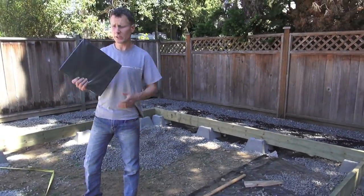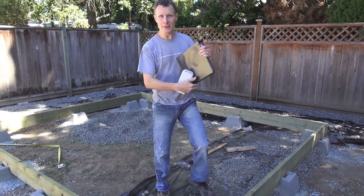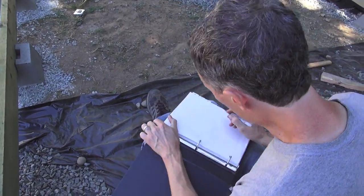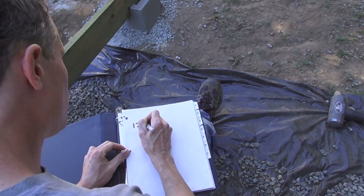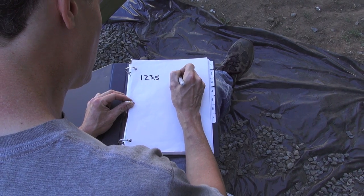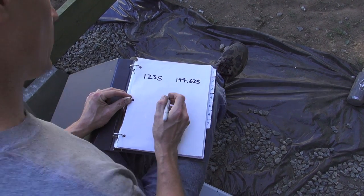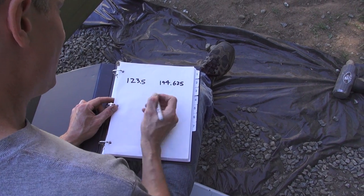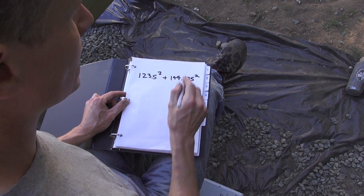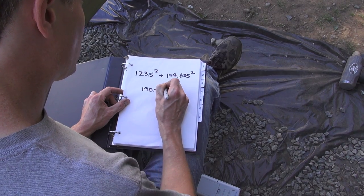What I have here is a binder and a graphing calculator. Let's write down the measurements before I forget: we had 123.5 and we had 144 and 5 eighths — I'll call it 0.625 because that's what 5 eighths is. If the Pythagorean relationship holds, those two squared and added together should equal the diagonal squared, which was 190.25 squared.